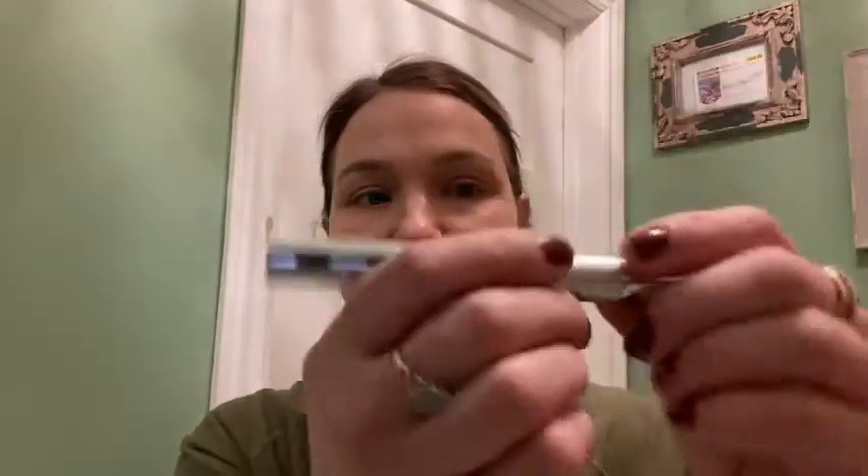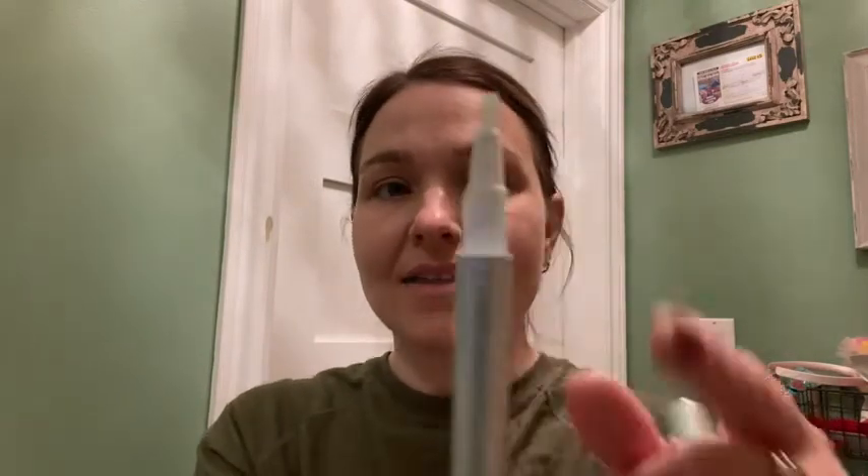You also have this whitening pen that you're able to use on the in-between days. You literally turn it — it tells you how much you should be applying on your teeth, which days, and how long you should wait, so you're not overdoing it and hurting your teeth. The gel will come out here and you brush it as simple as that on your teeth.